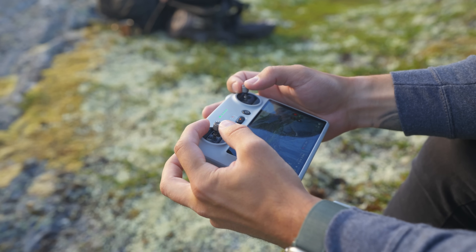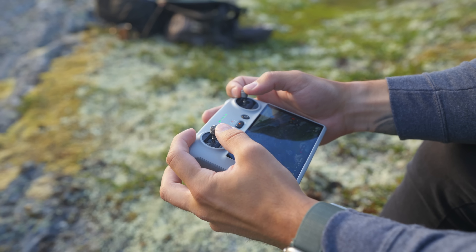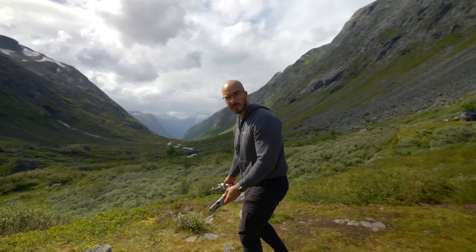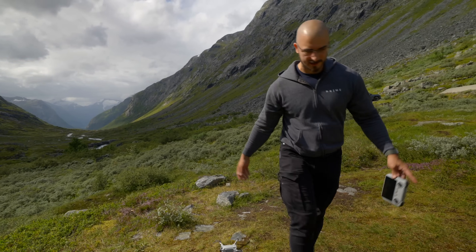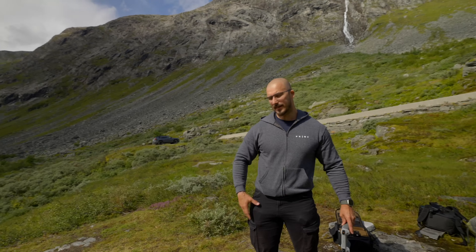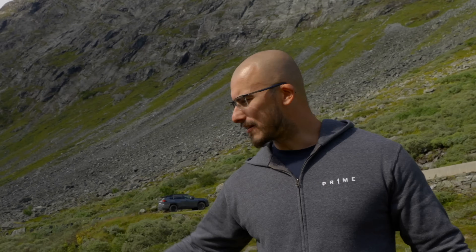There are a couple of different ways to launch your drone, but one thing that's very important to keep in mind at all times when you're about to take off is that you place the drone in a safe spot. I usually take a couple of steps away from where I'm going to stand, then back up and make sure the drone is about two to three meters away from me. The main reason is because if something happens — if the wind blows or something goes wrong — you want distance.